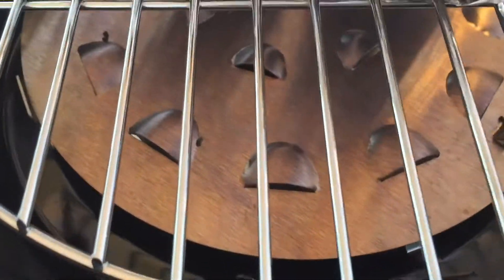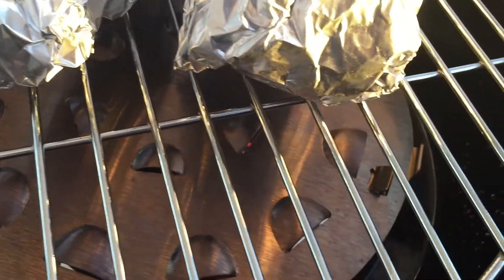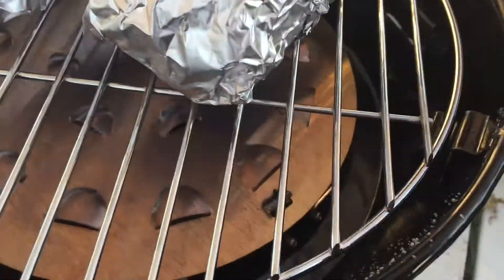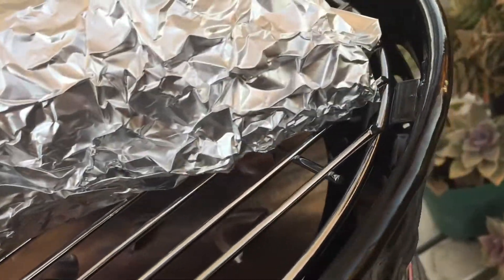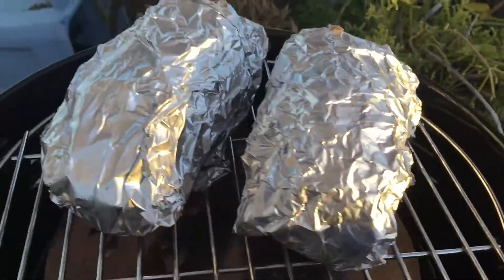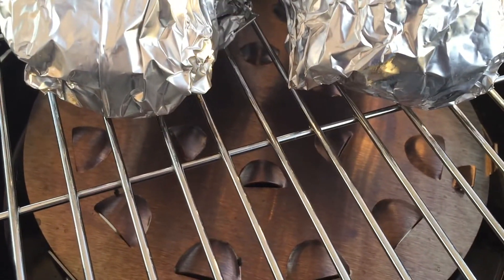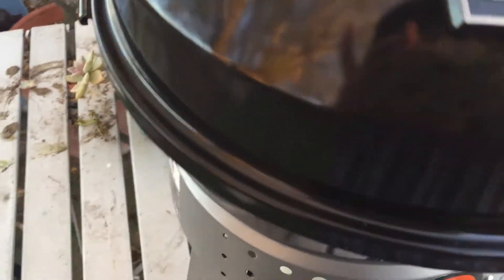I wrapped the vegetables in aluminum foil. There's a plate that goes around the grill, and supposedly any grease is going to travel around the sides and come out into a little drip pan with a hole in it. That's the theory, because directly underneath is a big hole - if grease goes straight down, it'll hit the flame. Something to watch.